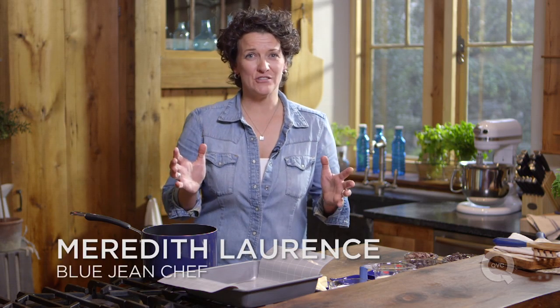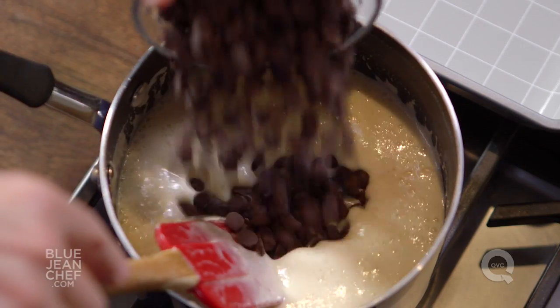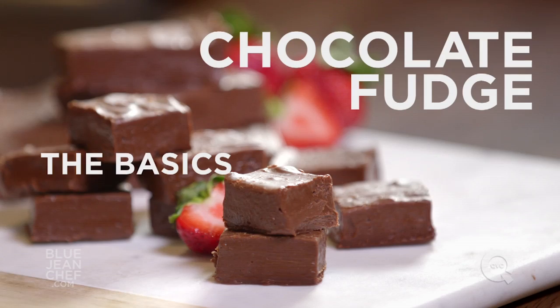If the idea of making fudge is intimidating to you, it needn't be. There's one secret ingredient that makes it really easy to make. Today I'm going to make a really basic chocolate fudge, and I'm going to start with my saucepan on the stove.